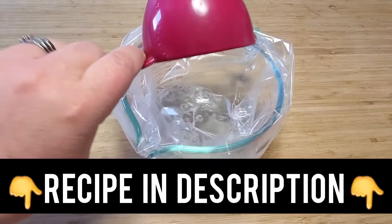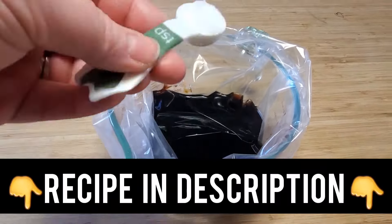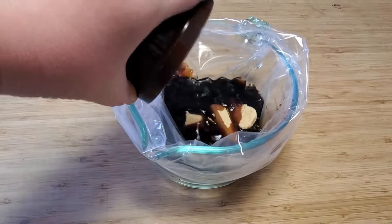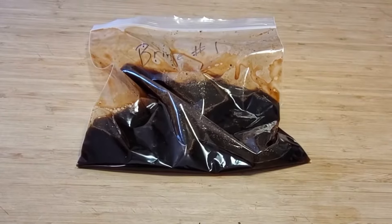If you want to counteract some of that saltiness that the brine is going to give to your meat, you can add some sugar or peppercorns or any other herbs or seasonings to your brine. That way it works like a bit of a marinade as well as draws that gamey flavor out of your venison.